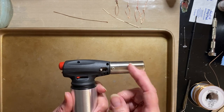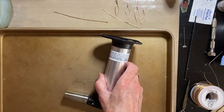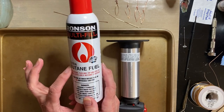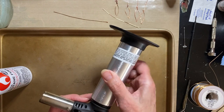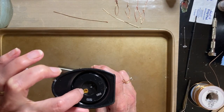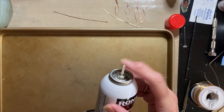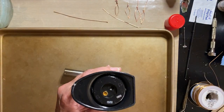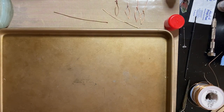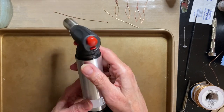I don't use the big tank system — just these small butane torches. This is a newer one I got at Bed Bath & Beyond. On the side there's a minus and a plus, controlling the amount of butane coming out. When you buy this you have to fill it first: put it all the way to minus so nothing's coming out, then get your butane fuel — the same stuff you'd use to refill a lighter. On the bottom is a little gold hole; take the lid off your can and you'll see a needle that fits over it.